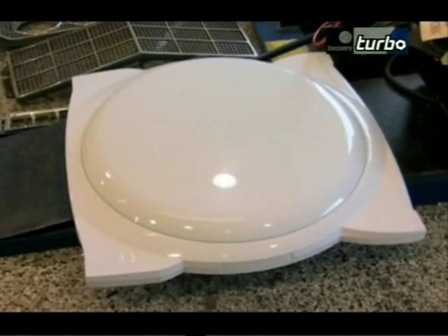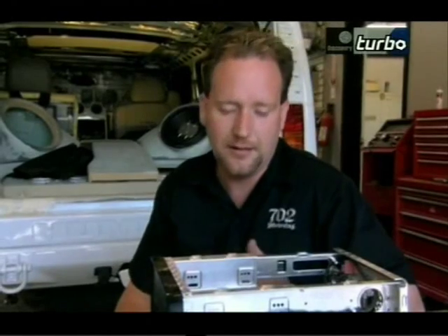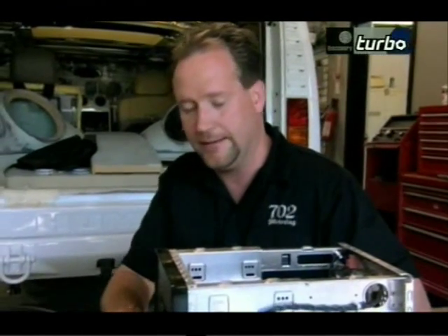We have to put the satellite dish on — it doubles as a toilet seat cover. That is going to allow us to watch satellite TV. We'll have satellite TV, satellite internet, high-speed internet, and satellite radio in the vehicle.